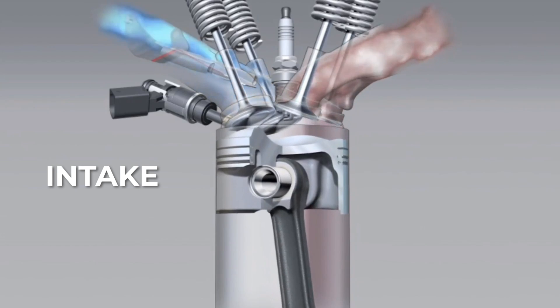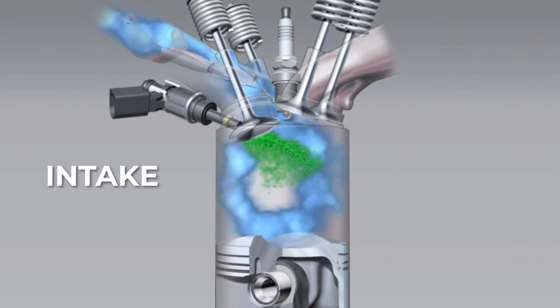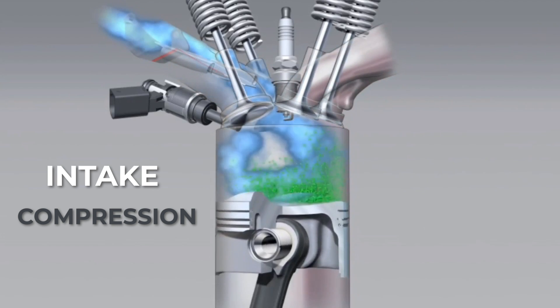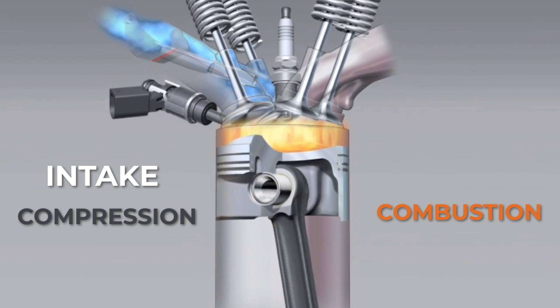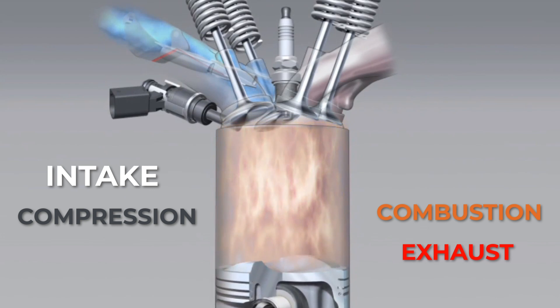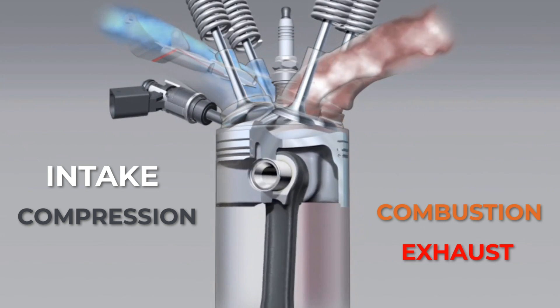The intake cam opens the valve while the piston is moving down. This draws air in, and at this point the fuel will be injected into the cylinder. The piston then goes back up, compressing the air-fuel mixture. At this point, the ignition fires, lighting the compressed air-fuel mixture, which sends the piston back down. The exhaust cam then opens the exhaust valve as the piston comes back up, and the burnt fuel mixture is sent out of the cylinder.